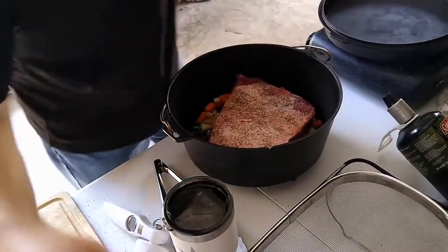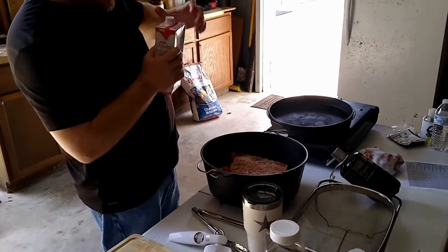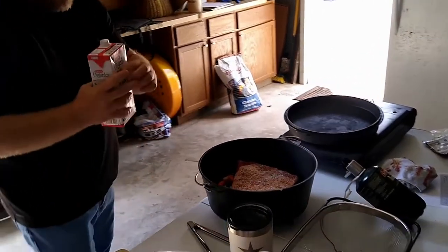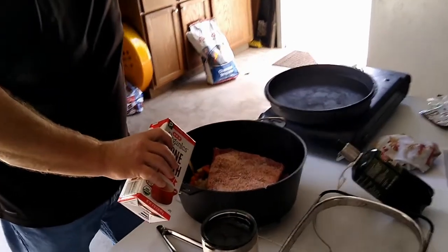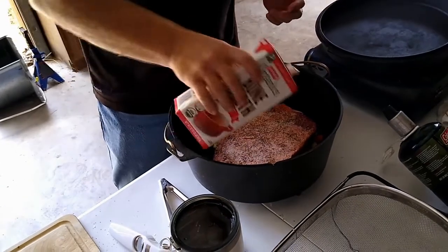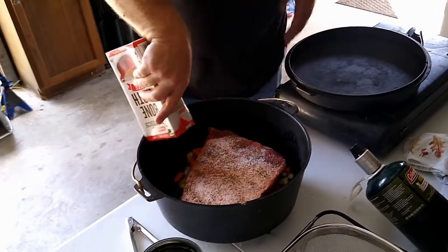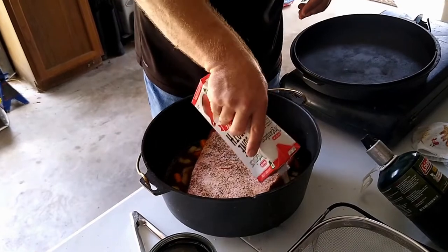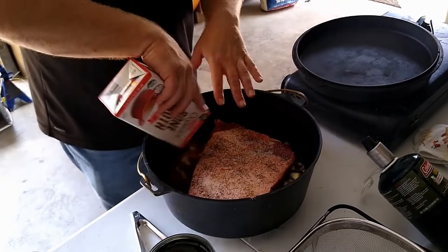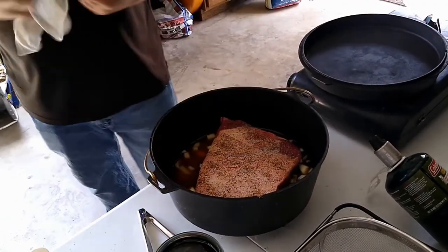Braising is when we take a stock or broth and bring it halfway up the meat that we're cooking. It's a combination of wet and dry — or moist and dry — cooking. It's moist because half of it's sitting in liquid, and half of it's dry, so we get a little bit of that roast-dry flavoring and caramelization on the top. Caramelization in cooking is when we're browning sugar — the heat in the long cooking breaks down some of the proteins, creating some sugars, and when those sugars brown, that's caramelization, and we get certain flavors out of that.